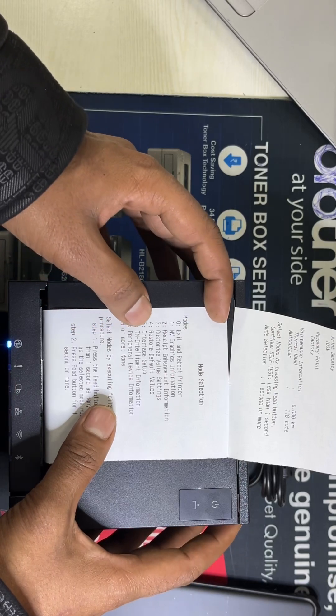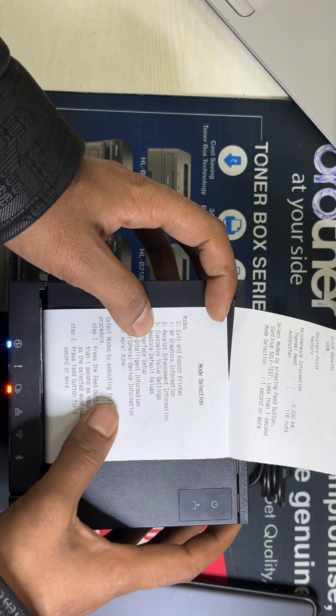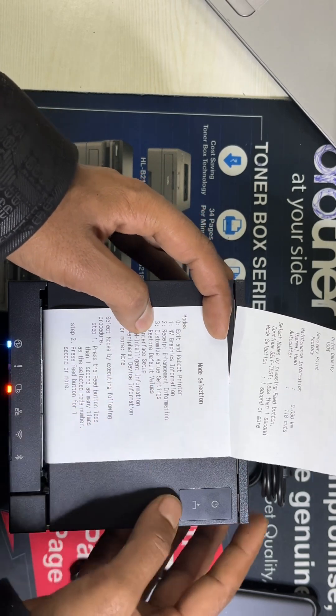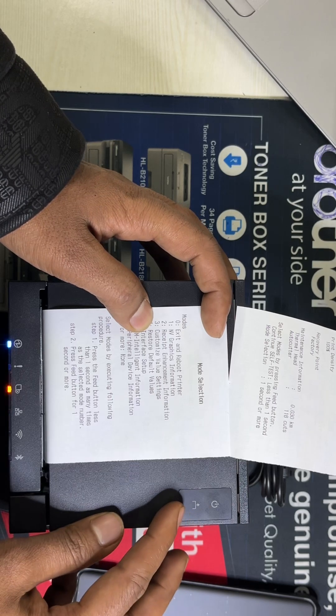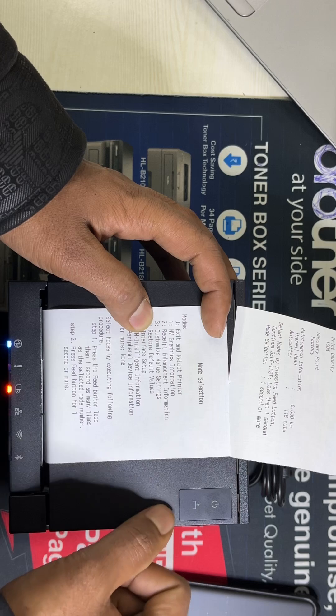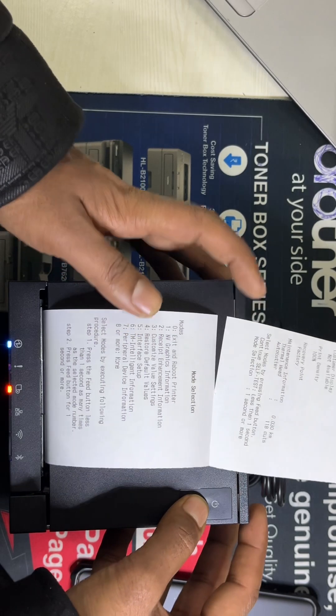We need to select the mode. We are going to select customized value one setting. Therefore we need to press the feed button three times, and after that press the feed button for less than one second — one, two, three — and press it.